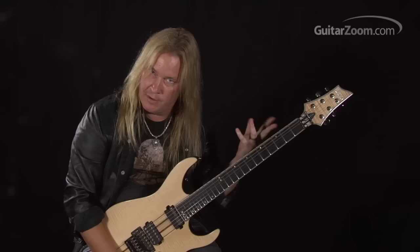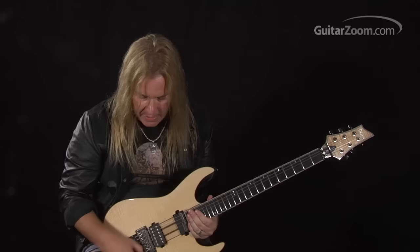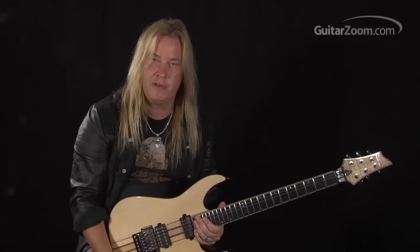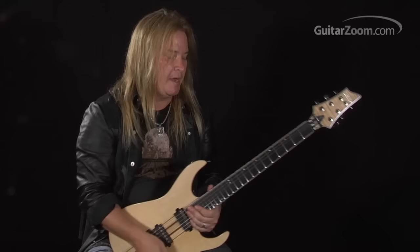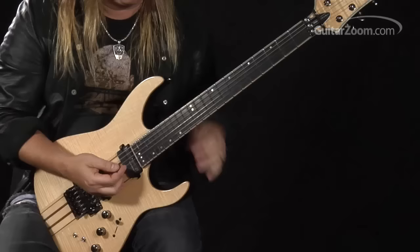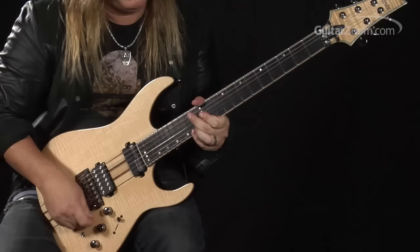As you probably noticed with the vibrato, sometimes I'm using my fingers, sometimes I'm using the vibrato bar. I think what happened was one day I just couldn't find my whammy bar, so I decided to start grabbing the system itself, and it just actually became more comfortable for me. Now I don't even use the bar anymore — kind of strange, but a true story.